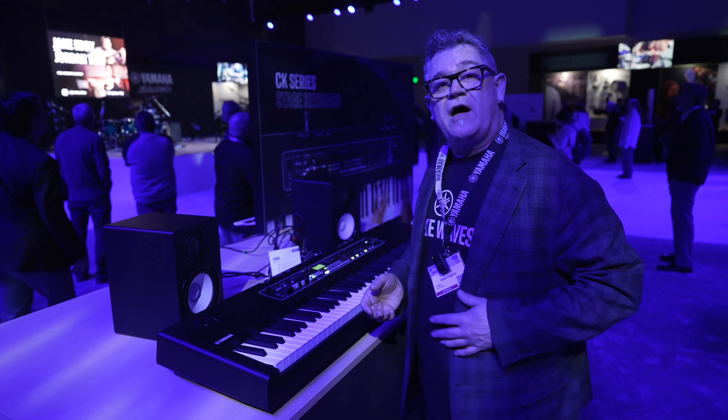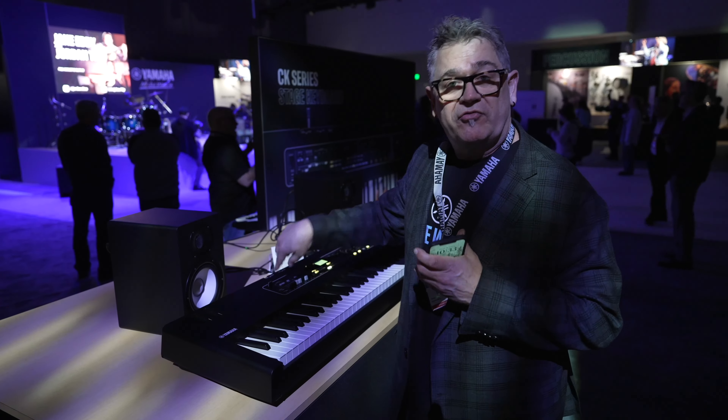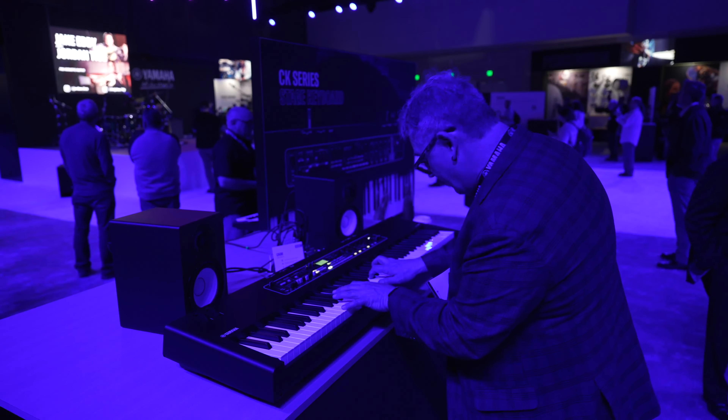It also has Bluetooth as well — Bluetooth audio. I can grab my phone, connect directly to this, and play songs through this speaker system. It's great for learning too. And it has great sounds as well.